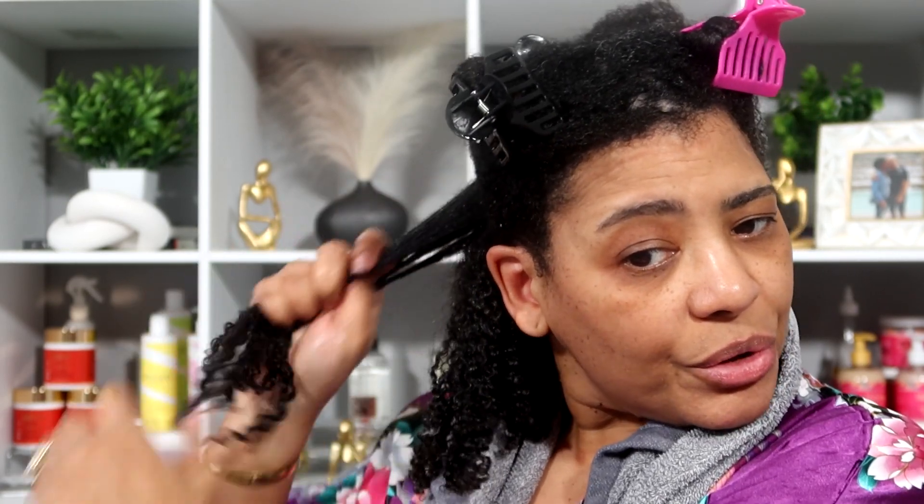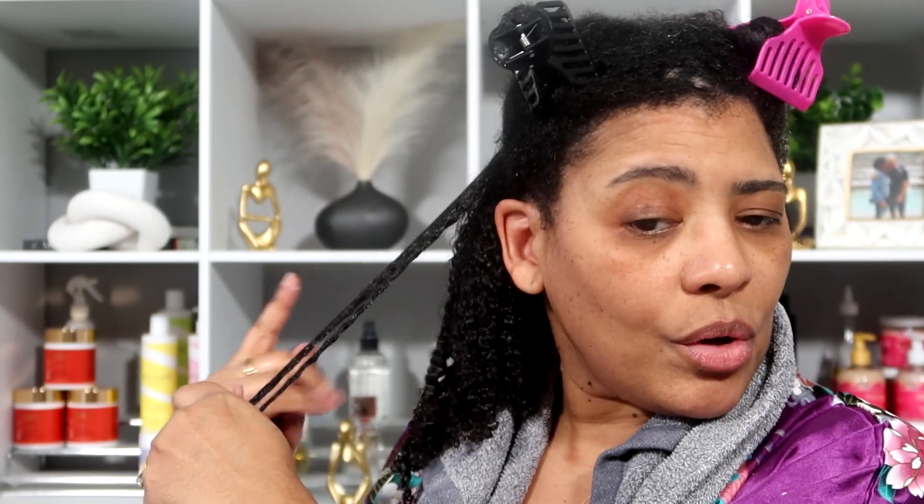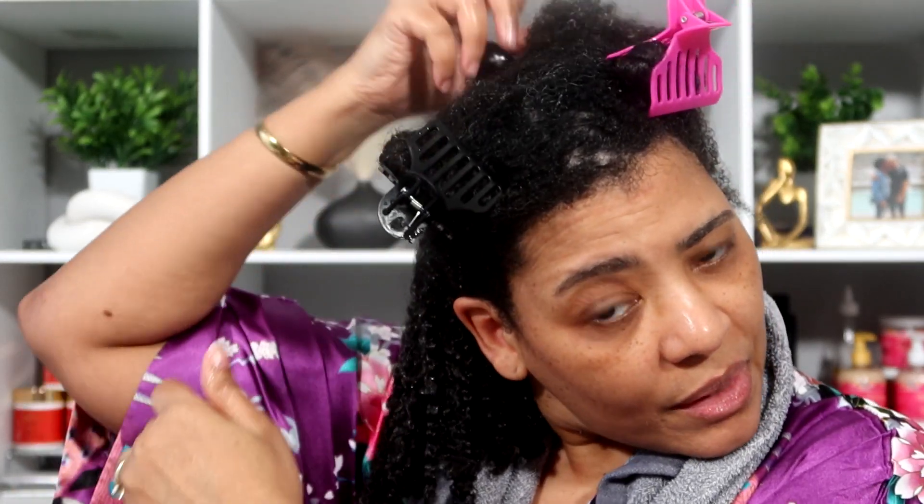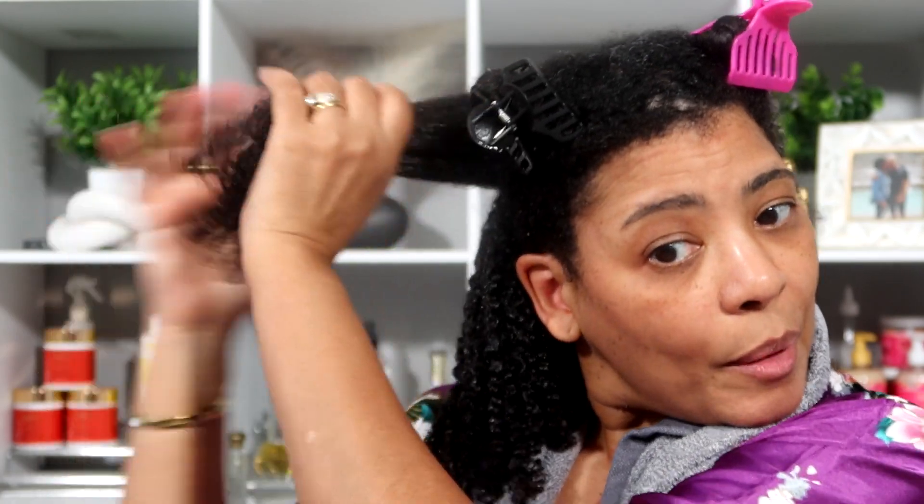Because this gel does have a lot of glycerin in it — it's probably why it felt gummy on my hair. So we're going to see if we can try to alleviate that this time. You can see what I'm doing; I'm just going to do this all the way around my head and I'll be back.